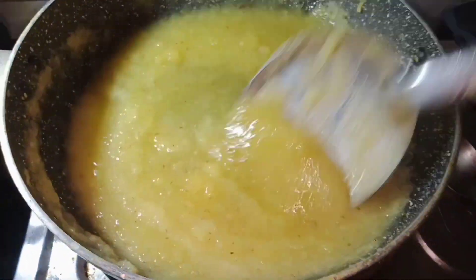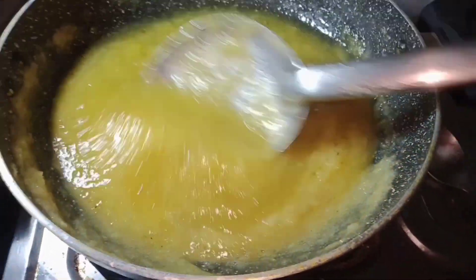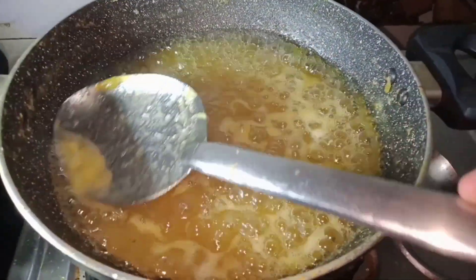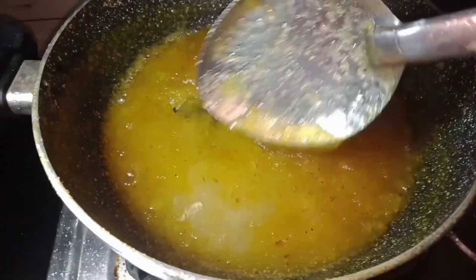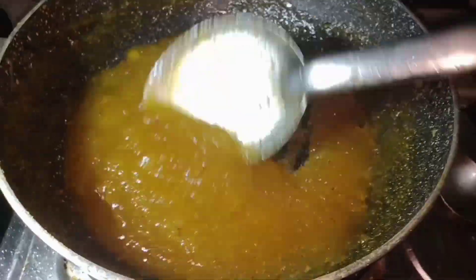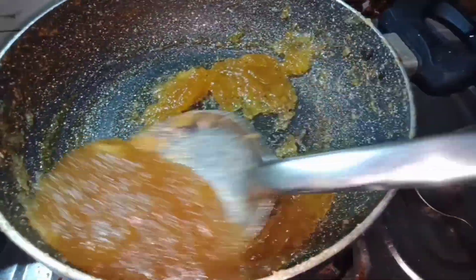The kherchi is fully ready. I will remove the kherchi and it is completely ready. This kherchi is done and it can be made in a Dalai too. This will change the kherchi.